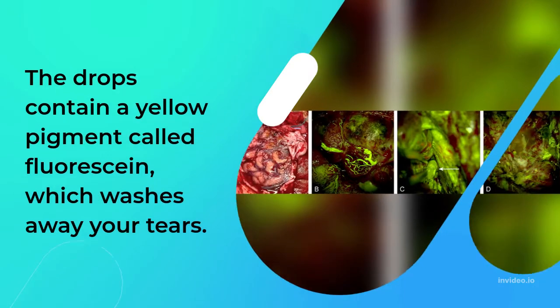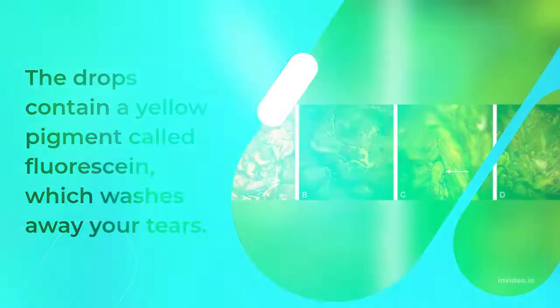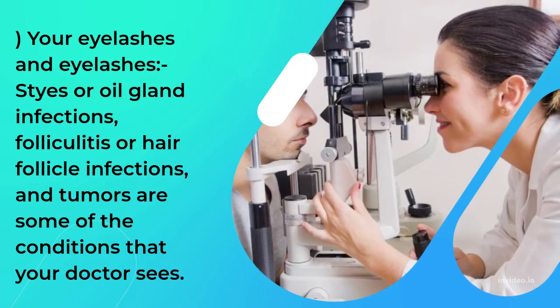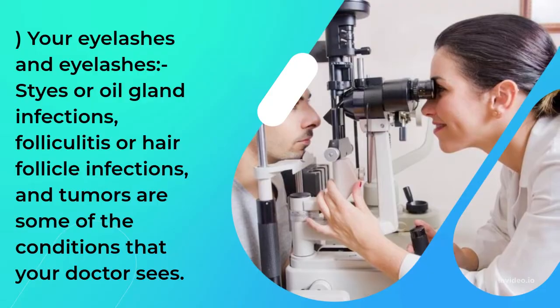The drops contain a yellow pigment called fluorescein, which washes away your tears. Eyelashes, styes or oil gland infections, folliculitis or hair follicle infections, and tumors are some of the conditions that your doctor sees.